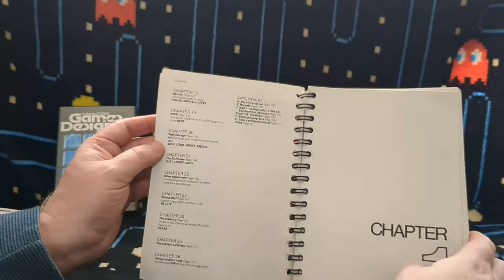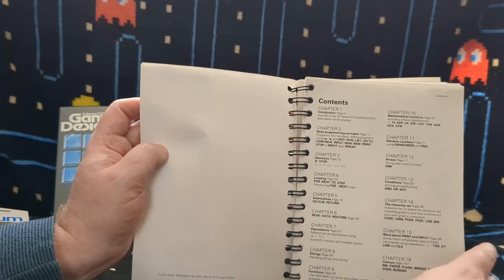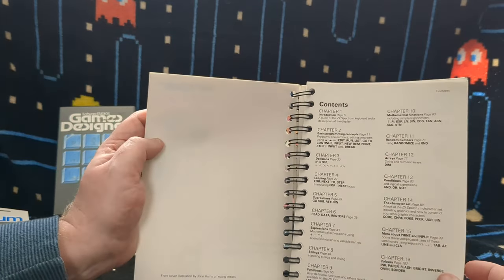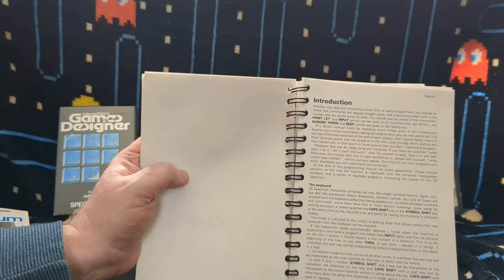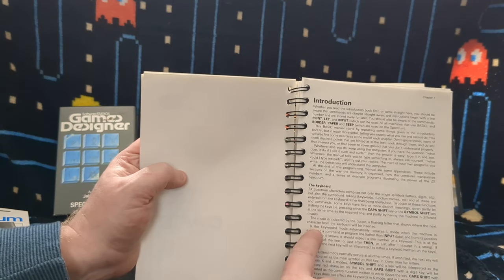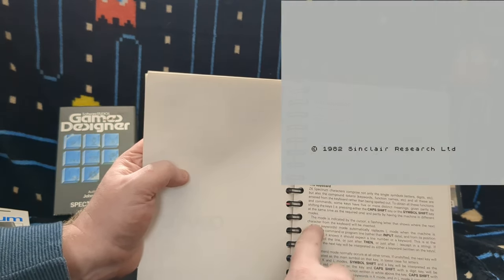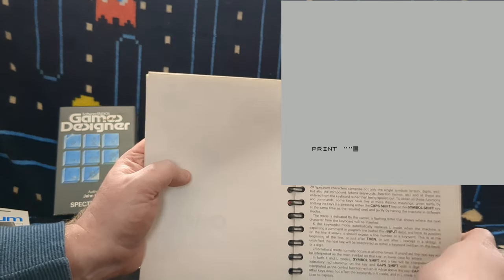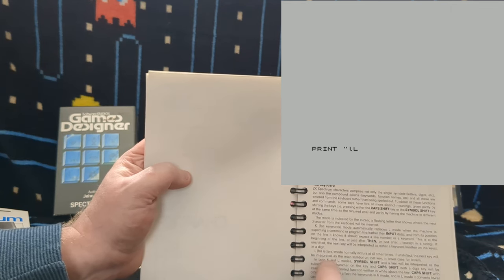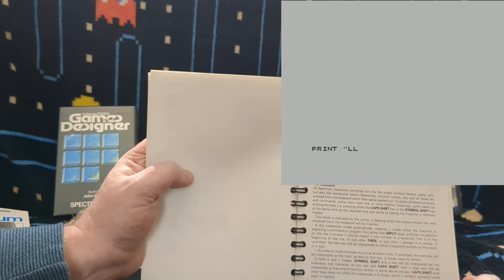So you can see the manual is split into chapters - chapter one is an introduction, covering how it all works, basic programming concepts, then more detailed things on how to access the different functions. This manual was so important for getting into the different things. It explains that when the BASIC prompt comes up there's a flashing K in the top corner, which means you're in keyword mode - whenever you press one of those keys it's going to bring up the full keyword. So you'll get the whole word LOAD, or INPUT, or whatever. L is for letters mode, if you're typing actual letters.